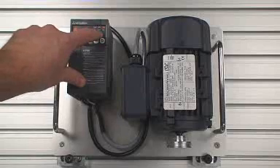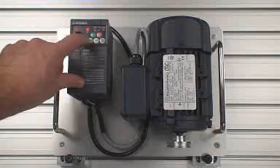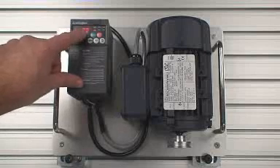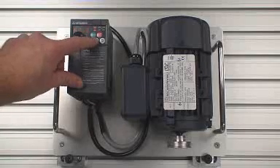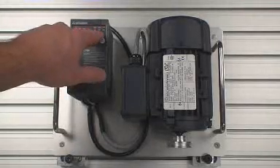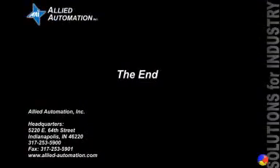Thank you for viewing this video brought to you by Allied Automation. Allied has been providing solutions for industry since 1981.